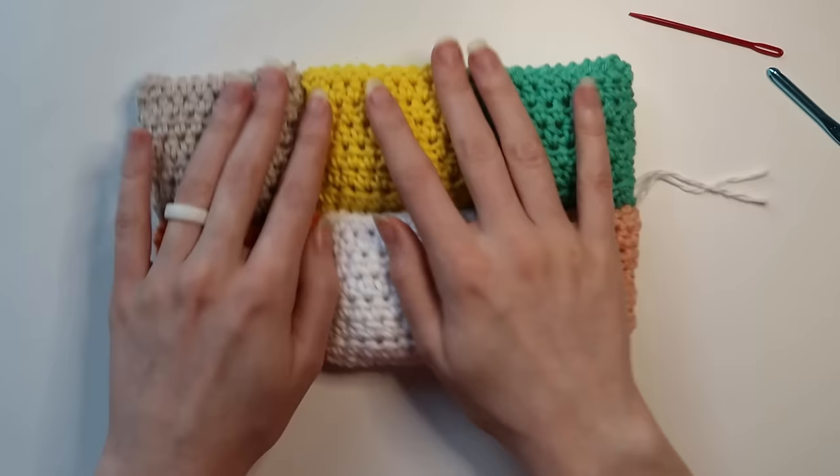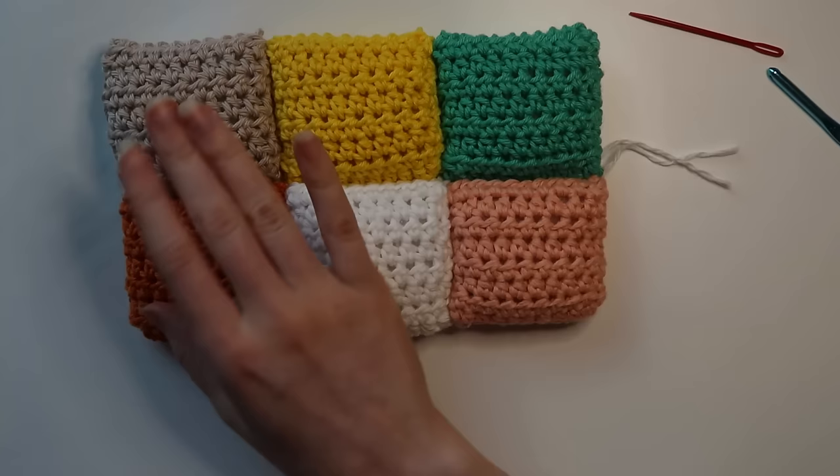That is the end of the Crochet Puff Quilt tutorial. Thank you so much for joining me. Please leave a comment if you enjoyed this pattern and if it made sense to you. If you end up making this, I'd love to see photos — you can tag me on Facebook or Instagram. I have all of my info linked down in the description box below. I'd love to see your beautiful quilts. Thanks so much and have a great day!